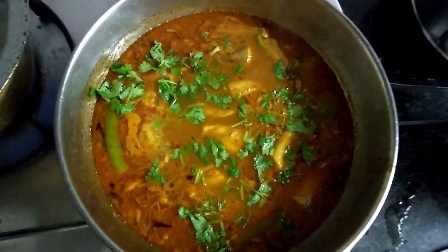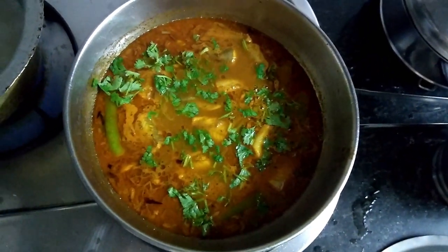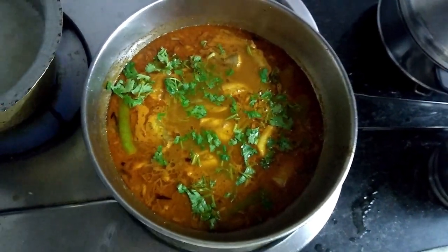After 8 to 10 minutes, the fish curry is ready to serve. It will go very well with either roti or rice. Garnish it with some coriander.